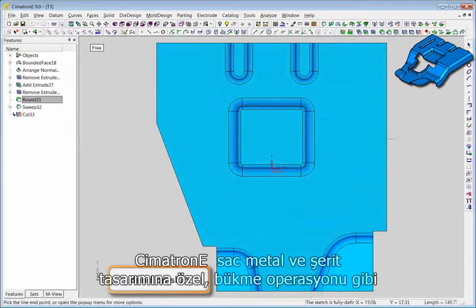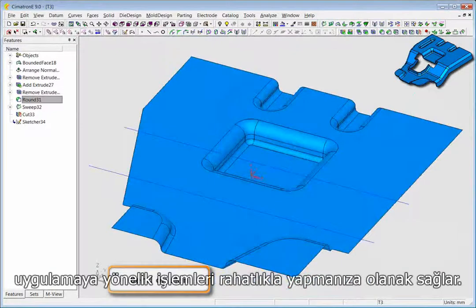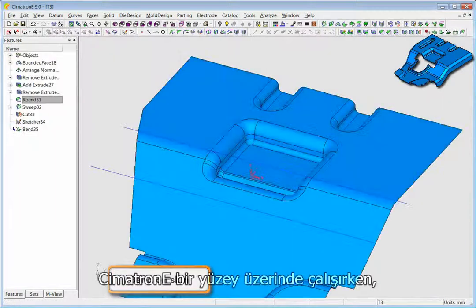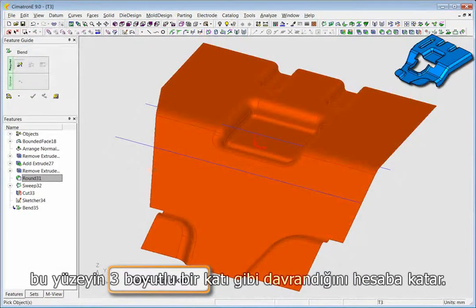Symmetron E includes applicative operations like bending, which are tailored to work with sheet metal parts and strip design. While we freely perform bending operations on the skin, Symmetron E takes into account the fact that the skin represents a piece of sheet metal with a three-dimensional character.